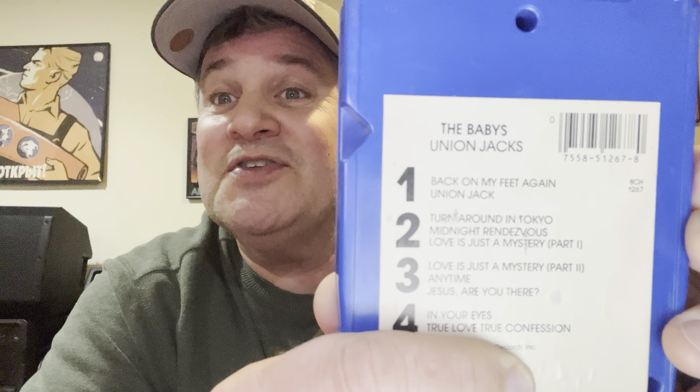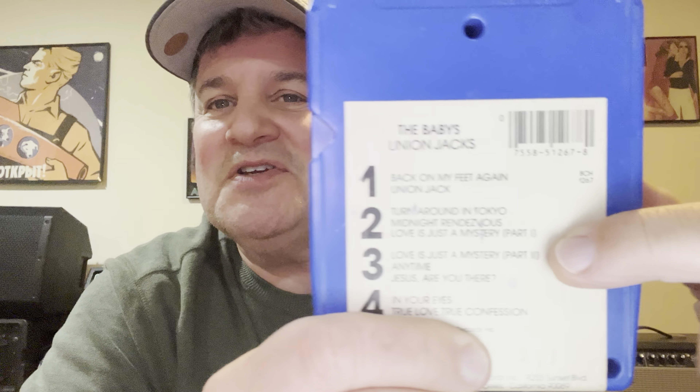Another very frustrating thing about eight-track tapes: I've got this tape by The Babies — this was always my favorite, 'Union Jacks.' You play program one and get two songs, program two you get two songs, then you get two and a half songs because 'Love Is Just a Mystery' is split as part one and part two. The song is actually split between two tracks — they fade it out in the middle, which sucks. So because I grew up with eight tracks, in my head I expect that song to fade halfway through. Then the track would switch over and it would fade back up to finish the song.